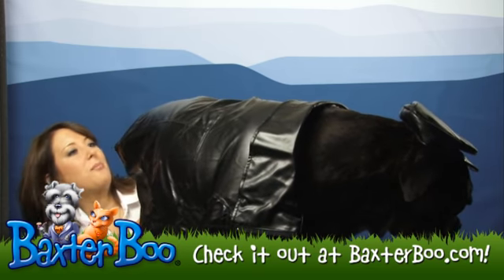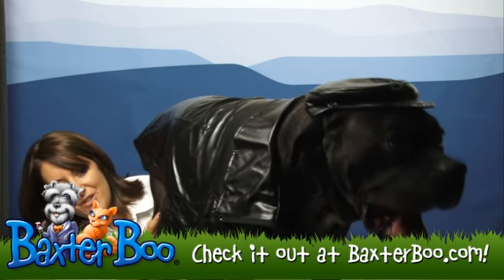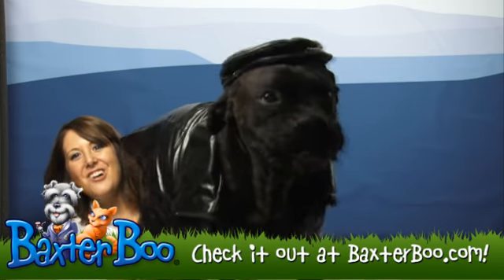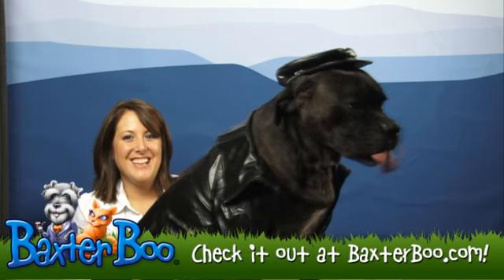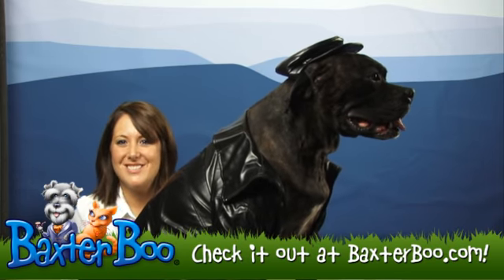Overall, this cool biker costume is going to look great on any dog, especially if you get a biker babe to go with it. Thank you Riley — Riley likes it. We've just showed you the Ruby's Biker Halloween Dog Costume.